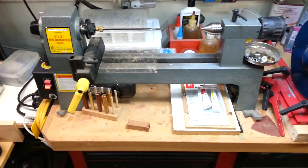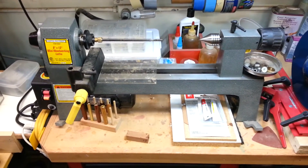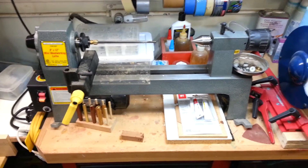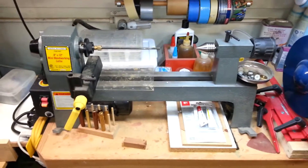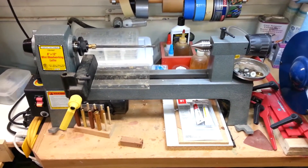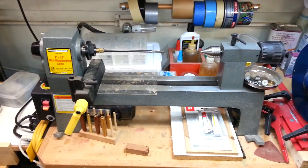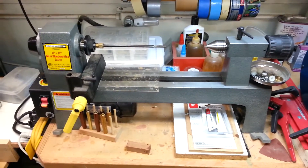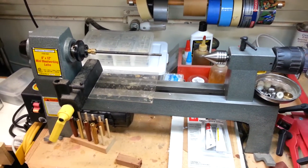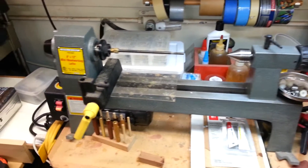Just behind the station with that Rockler lathe, I've got this little Harbor Freight mini lathe. I picked this up on sale several years ago. It was my second lathe — I wanted to use it as a traveling lathe, something I could take to our church and do some pen turning activities with some of the folks there. It is actually quite a good lathe for sanding and polishing. It's got the variable speed on it.